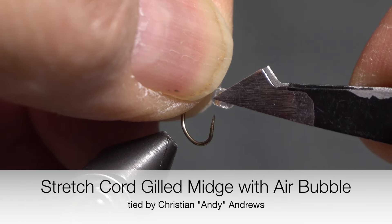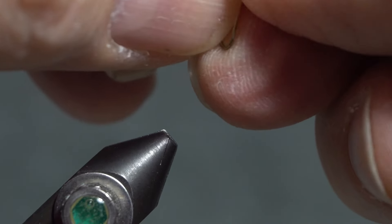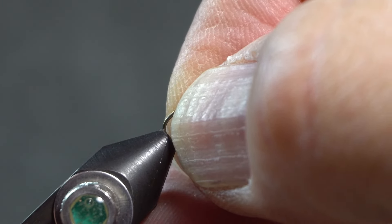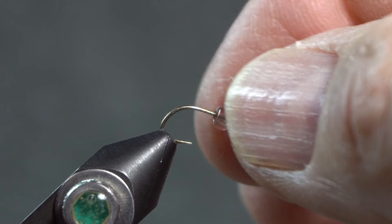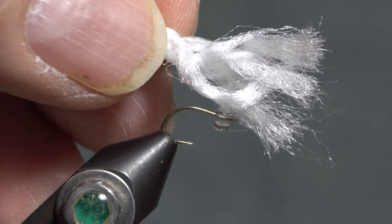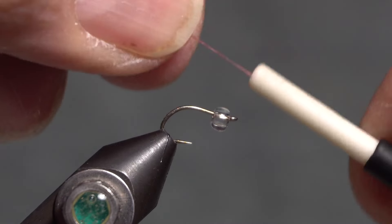This is a stretch cord gilled midge with an air bubble. I'm starting on a number 16 scud emerger hook, putting a glass bead on it and clamping it into the vise. I'm going to be putting a gill on it — you can use either Madeira or some fibers off macrame cord that I've pulled out. I think this is either polyolefin or polypropylene. It'll have a black tungsten bead for the head, and I'm going to be using claret thread.